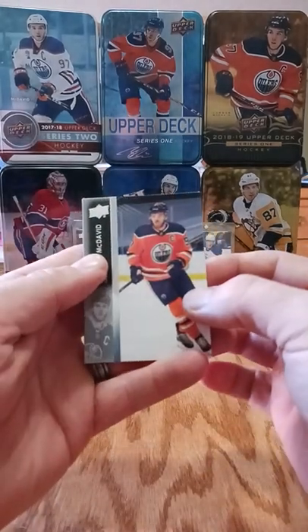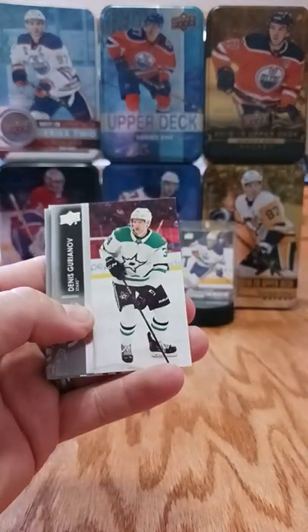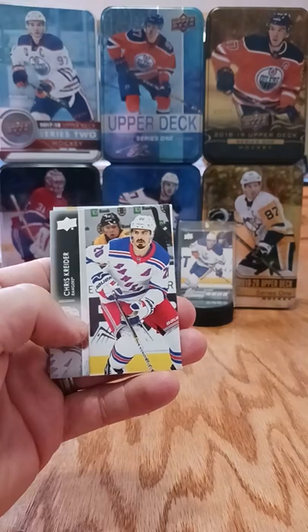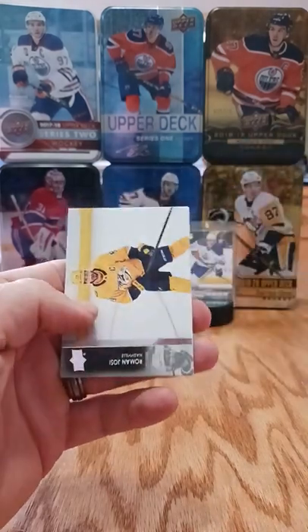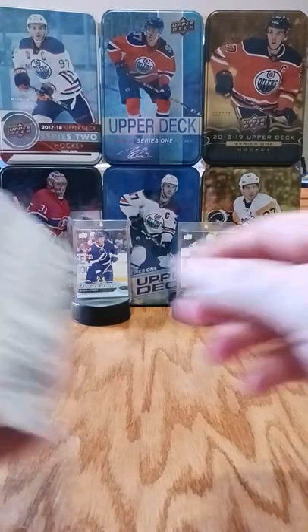Pack one: Connor McDavid again! Also Gurionov, Landiskog, Jason Robertson, UD portraits, Kreider, Anders Lee, Marc-Andre Fleury, and potential Norris winner Roman Josi. We'll save that little Opeechy glossy one for the end.